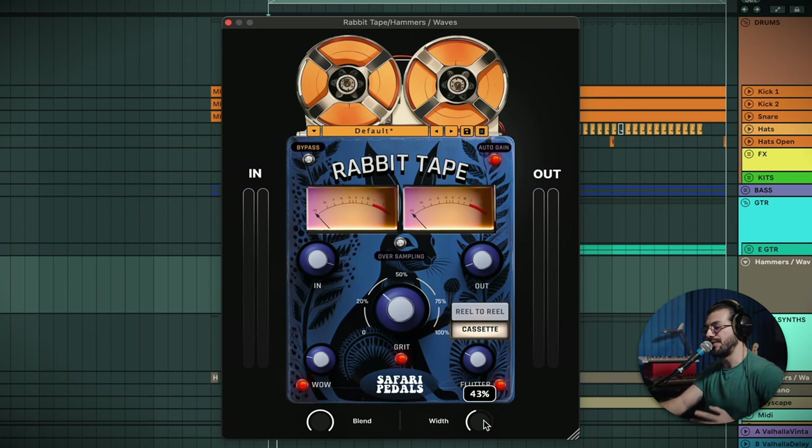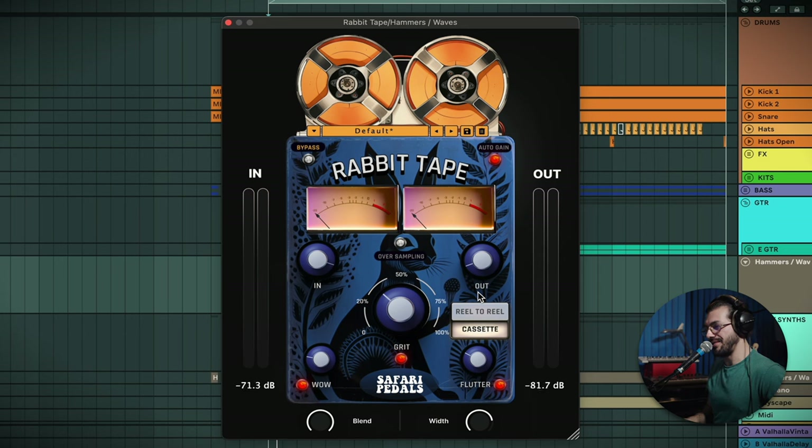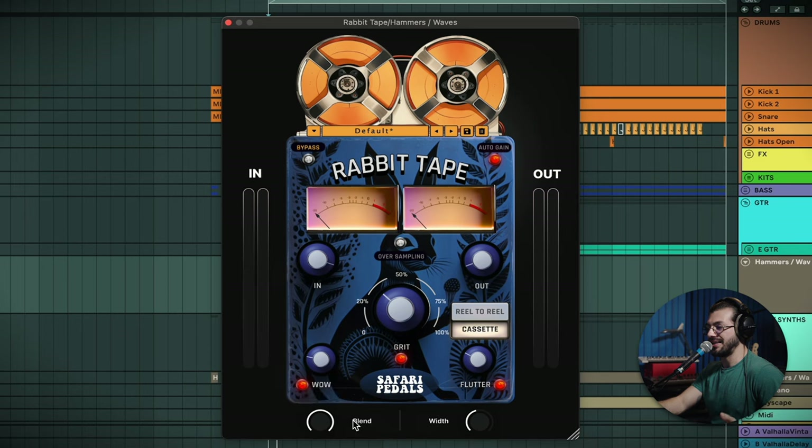At the bottom you've got this width control. I don't think it necessarily changes the width, because if I pull it all the way back it doesn't become mono. But I imagine the compressor built in is now reacting in mono, as opposed to when you pull it up and there starts to be a little bit of stereo independence — one side might move a bit more than the other. One thing to take note is that if I'm using Wow and I pull the blend back — the blend being like a mix control — you're going to start getting some phasing, almost like a chorus-y kind of sound. For some, this might not be a good idea depending on the instrument.